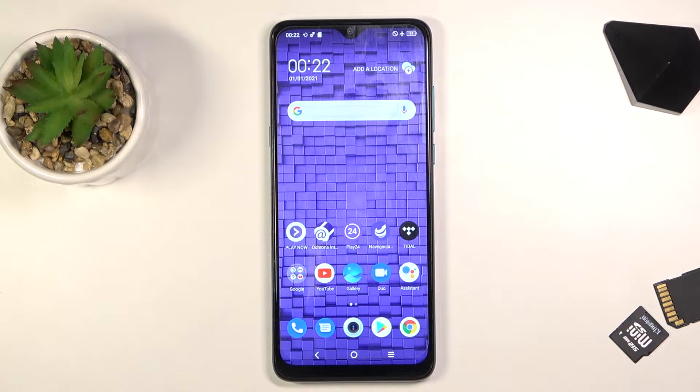Welcome! My friend's name is the TCL 20SE and today I'll show you a couple tweaks and tricks you can do on this phone.